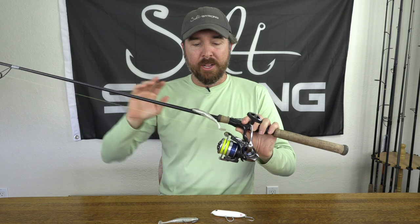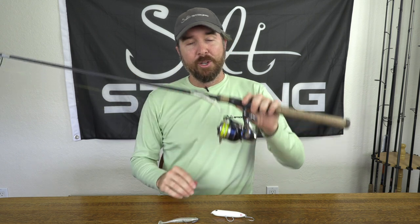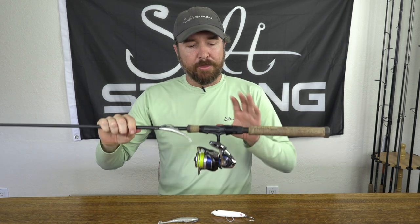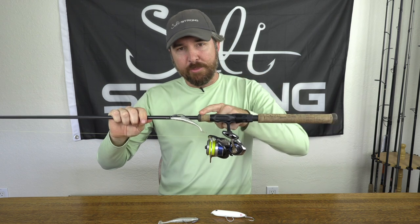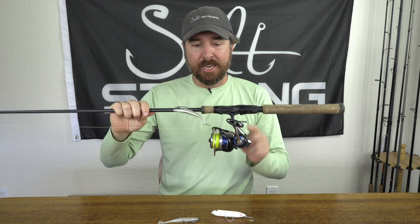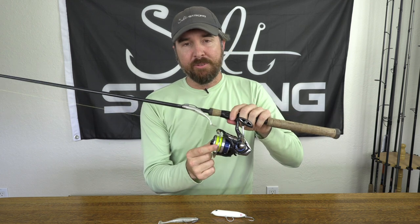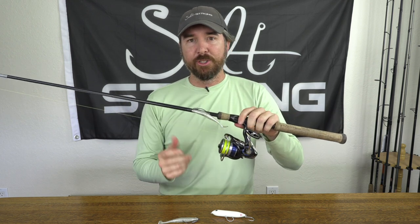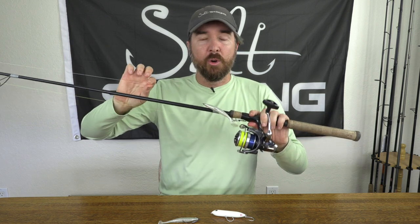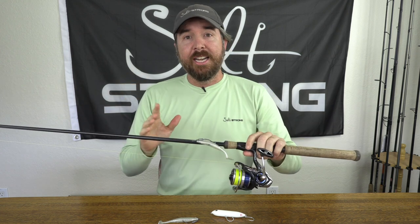A 20-pound leader — just regular mono, nothing fancy. Two lures, one setup, and that was really all that was needed. The specific items: this is the Slot Machine rod, a 2500-size Daiwa Legalis, 10-pound braid from FINS — this is their new Spin Series, just testing it out, so far so good — and the leader line is just 20-pound regular mono.